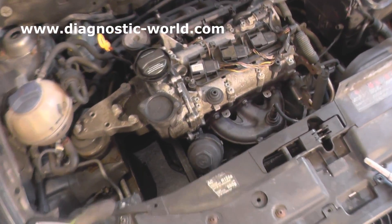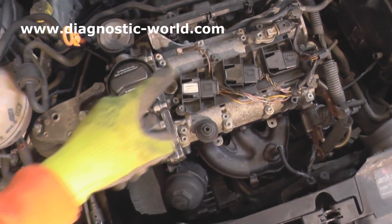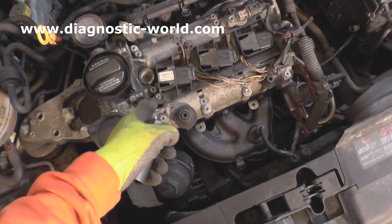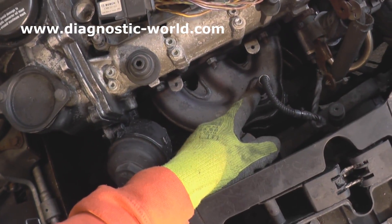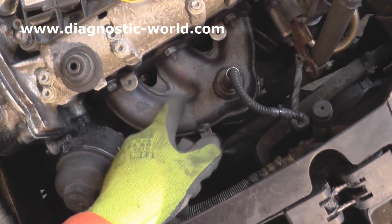Right, so we're in the engine bay now. As you've probably noticed, we've already taken off the engine cover — you need to remove the engine cover, which gives you access to the ignition coils. Underneath there are the spark plugs. This is the O2 sensor that we need to look at — this is the Bank 1 O2 sensor. As you can see, this is the manifold here.